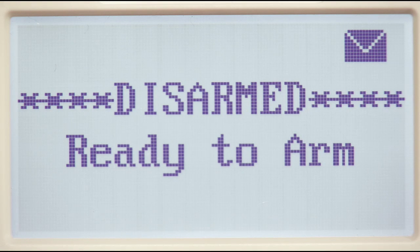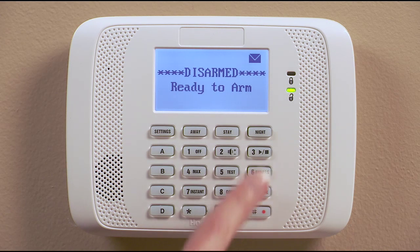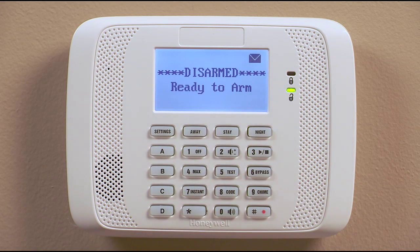Hi, honey. I'm going to the store now. I'll be back later. To end the recording, just press the three button. The keypad will ding twice to tell you the recording is over.